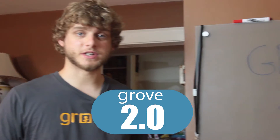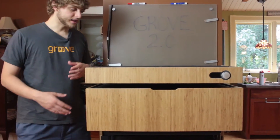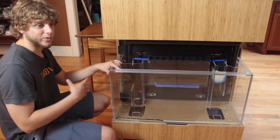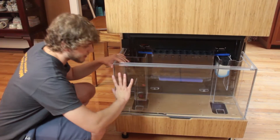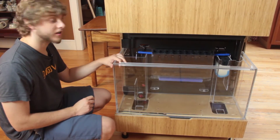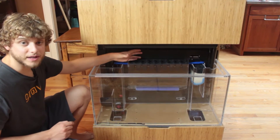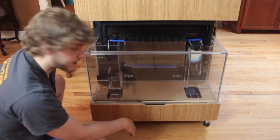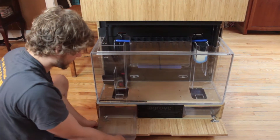This is the Grove 2.0 system. Grove has taken everything they learned from the early access 1.0 and put it into this. You'll see it has a much larger fish tank — the 1.0 fish tank wasn't large enough to support enough fish to create enough waste and nutrients for the plants. There's also a seedling tray so you can start your next batch of plants before pulling out the old ones, plus some nice storage areas.